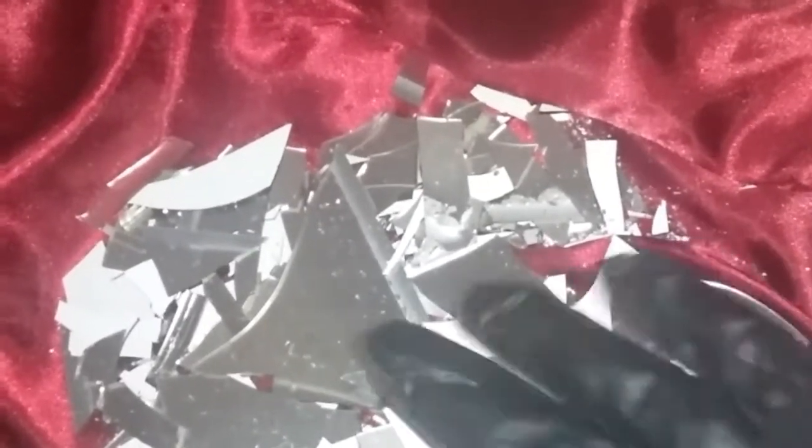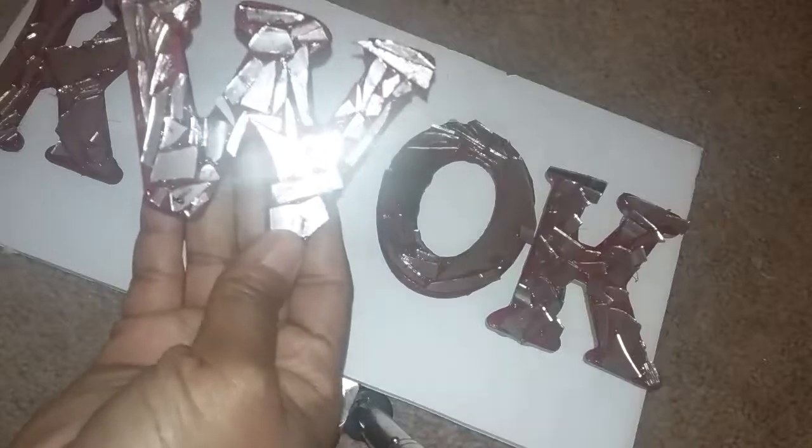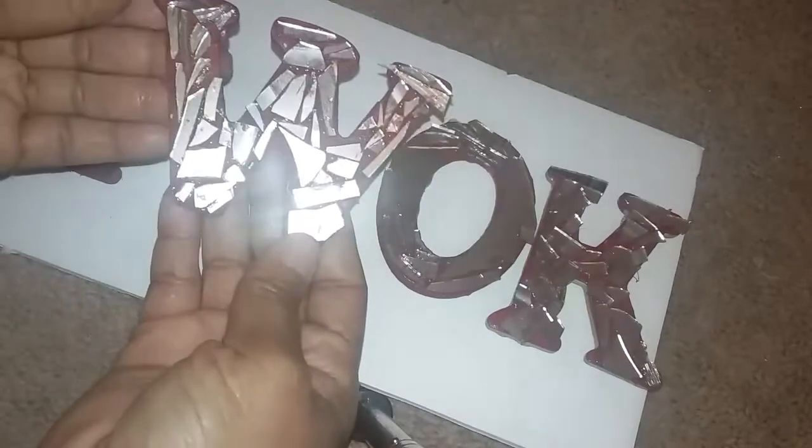I've broken up the mirror that I purchased from the Dollar Tree. I'm going to see if I can do a mosaic lettering for our bathroom, and the pieces I'll probably end up using are the much smaller pieces because the letters aren't very big. I'm going to pick out the pieces I'll be using and adhere them to my letters. The letters are wooden letters and I painted them with chalk paint, and I'll adhere the broken pieces of mirror to them using clear gel tacky glue to give it a mosaic look.